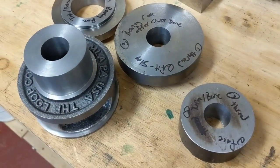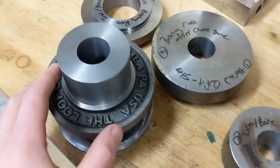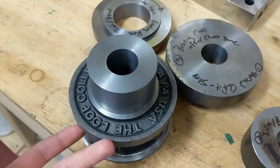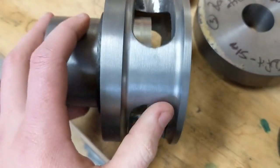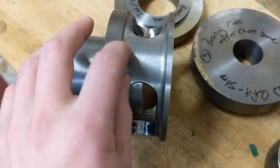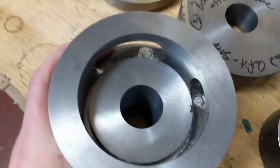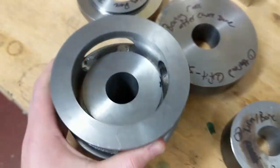I did some pre-machining at work on a big lathe because if I tried to do it on my 9-inch, it would have taken me forever. I've roughed out this here - you have to grab onto this to start to machine the back. I roughed out the bore, and you're supposed to leave this cast, but I've machined this to clean it up a little bit. I've also roughed out the back on the inside and cleaned up some of the casting marks.